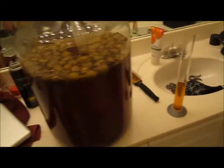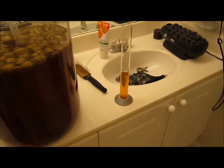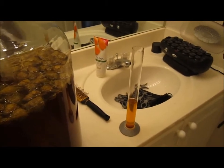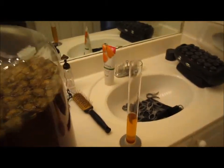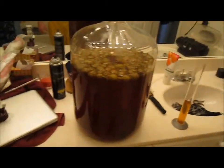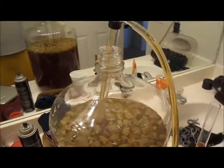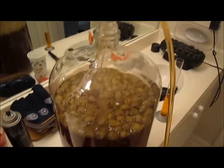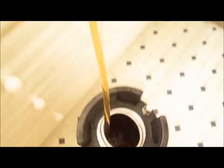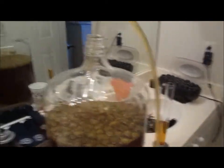I'll keg this. I don't rush carbonate - I usually let it sit under pressure for about a week at low pressure, so it won't be for another week or longer until we try it. I'll be sure to make a video. We're draining it now and it's filling up in the bottom of the keg. I'm just going to put it in the kegerator and let it sit.